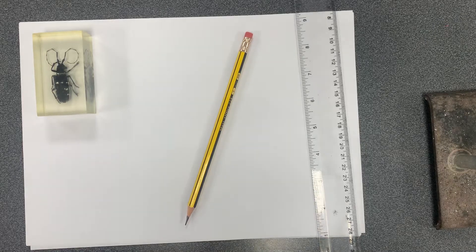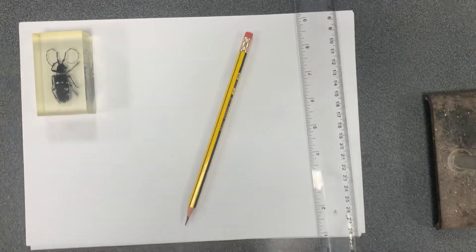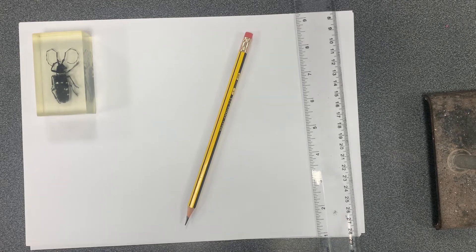When drawing biological diagrams in biology, we need to make sure we have a sharp pencil, a rubber, and a ruler, and we're going to be drawing onto plain paper.